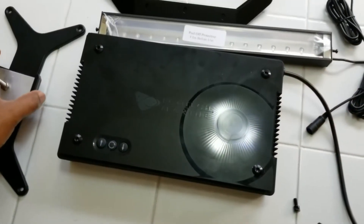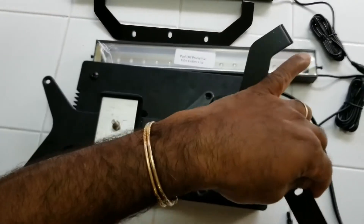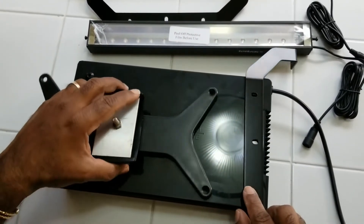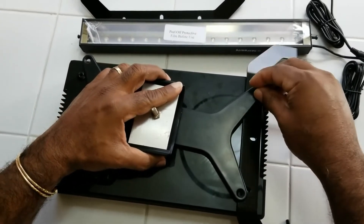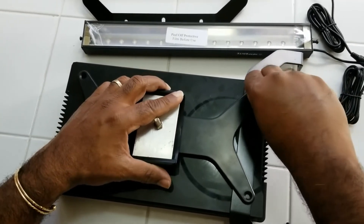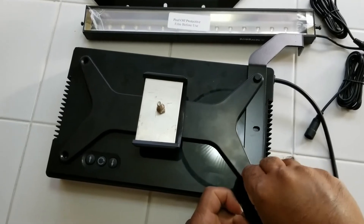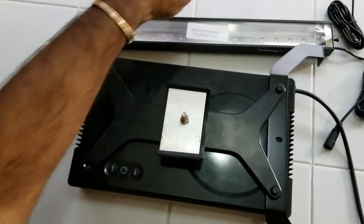Now we're starting to install. The bracket you're seeing here is my custom bracket that I made for mounting over my existing frag tank. Each bracket goes on the end, the bracket goes on top, and the existing screw that came with the Radeon mounting kit is what holds them together. This part was a bit challenging lining up the screws with the holes on the light due to the fact that there's more space in between, but just a little bit of patience and you'll get it together.